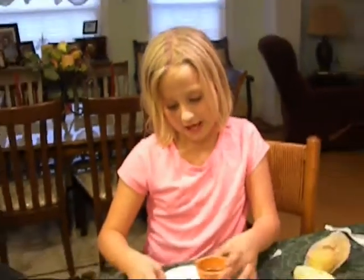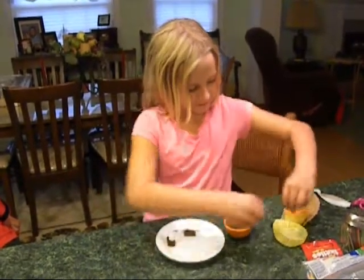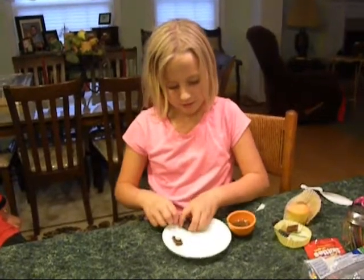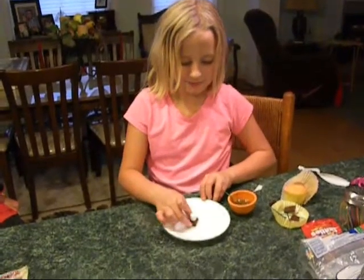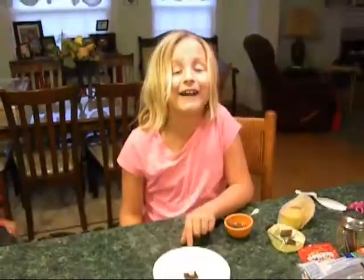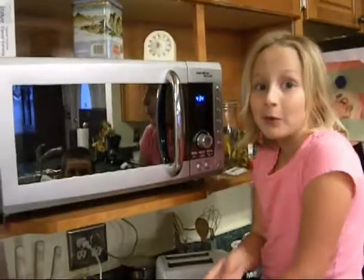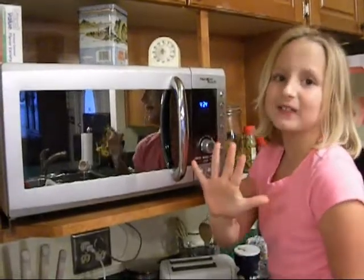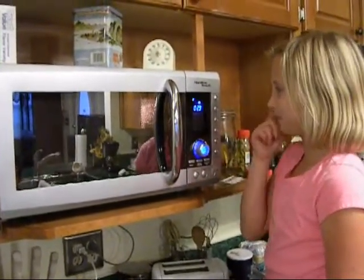Take it and put it in the microwave for five seconds. Now we're going to put it in the microwave for five seconds. Press it. Cooking started.